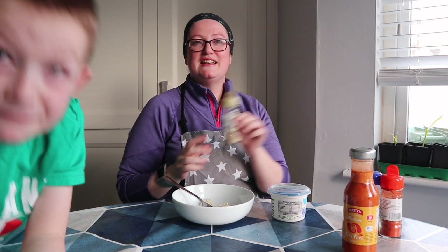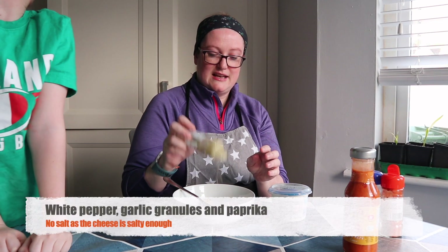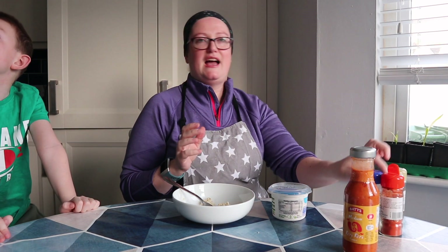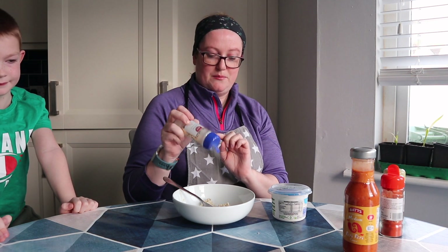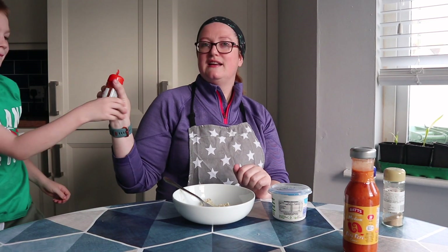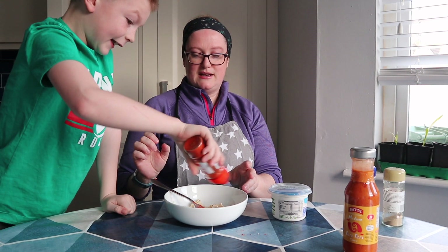Now we are going to add in some white pepper. Cheese is fairly salty so we're not going to add salt to this. We're going to add in a good dose of white pepper. We're going to add in a hefty bit of garlic granules — maybe a teaspoon or so. Then we're also going to add in some paprika — a little bit more.